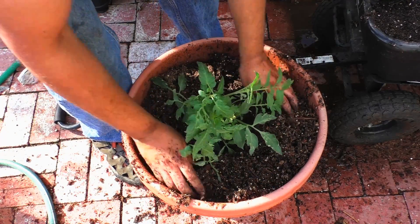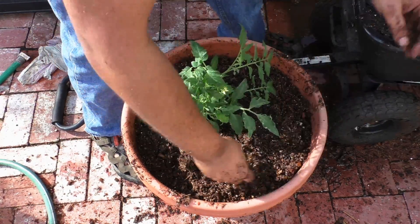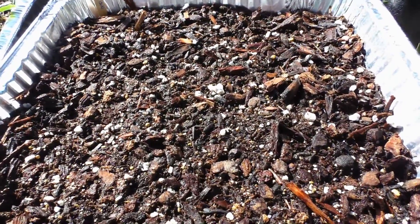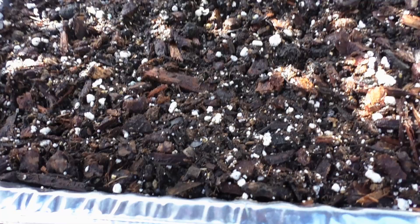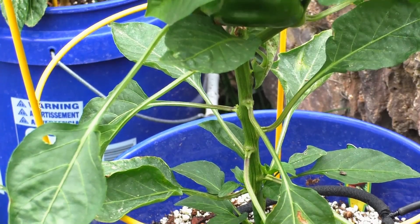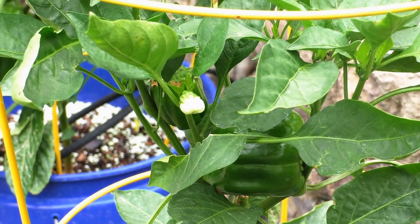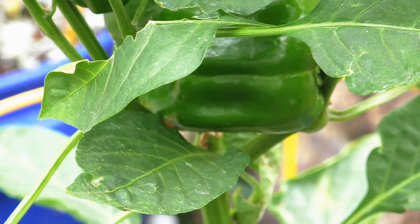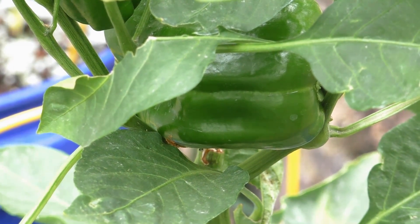When you water the container, the water is going to go right through. I've grown several plants in this potting mix — here you can see a tomato plant being grown. I've also used 5-1-1 in five gallon buckets to grow pepper plants, and as long as there's adequate moisture, this potting mix does really well. The pepper plants grew really well and produced some large peppers.